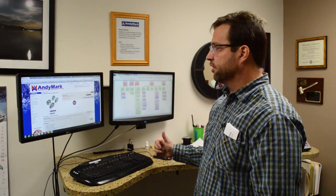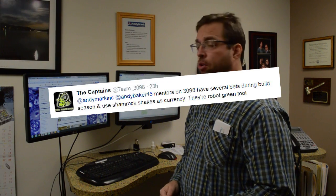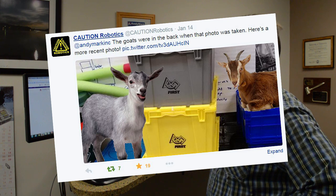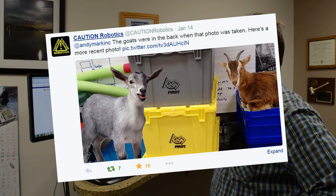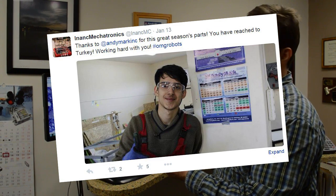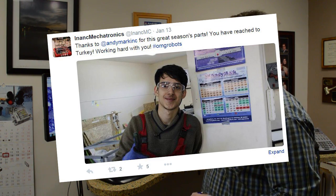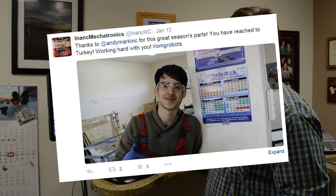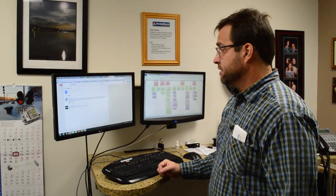We got some good feedback from people — we asked yesterday what people were eating. Looks like the captains are eating shamrock shakes, which is good. There are some nice pictures. These guys found that goats were back in stock at AndyMark — that's news to me, I don't think they're coming back in stock anytime soon. We like when people tweet back at us with pictures. Cool to see an AndyMark poster and parts being used in Turkey — the country Turkey. Thumbs up to you.